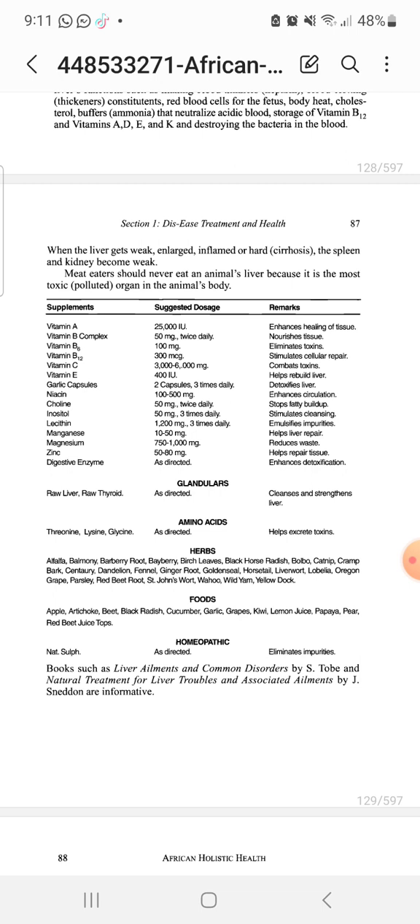Please stay away from vetsin or MSG — monosodium glutamate. I hope this lesson was edifying. Shalom to the elect, shalom to the tabernacle of David. I am your brother saying to you: shalom, shalom, shalom.